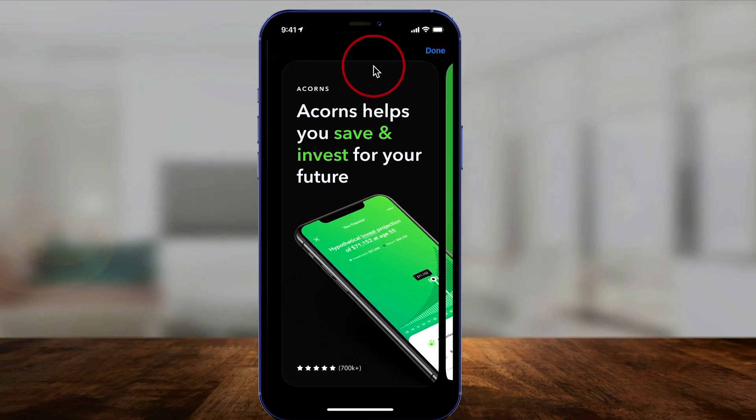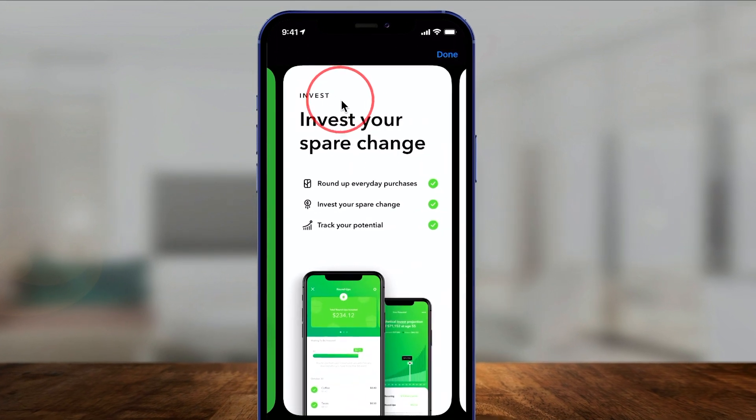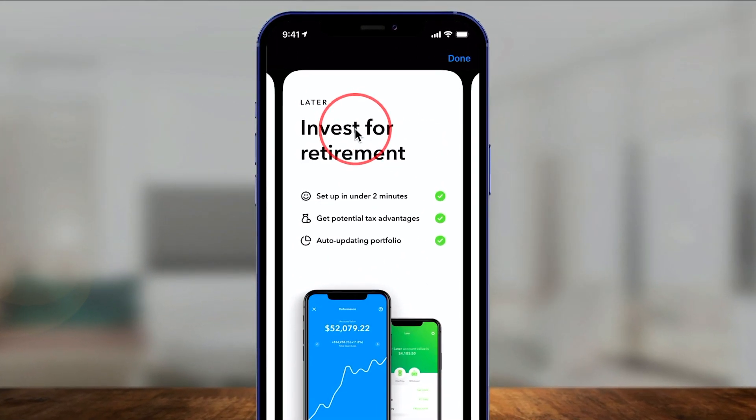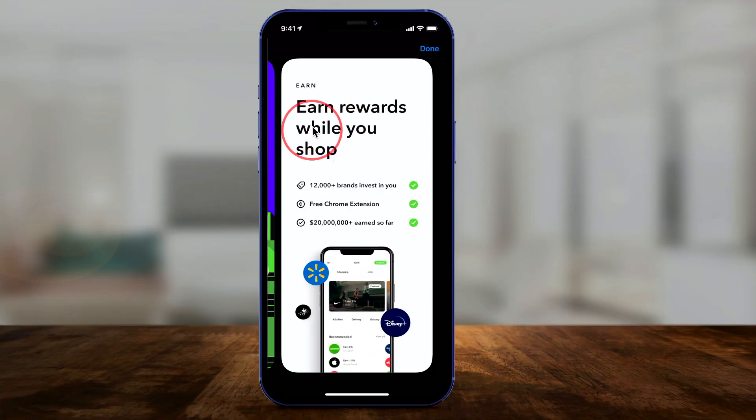One of the easiest ways to invest is with an app called Acorns, where it basically lets you invest your change and lets you invest for retirement very simply without you thinking about it all the time. You can also earn while you shop using this app. So if you're looking to invest your money, this is one of the best ways to do it because it makes it really easy.